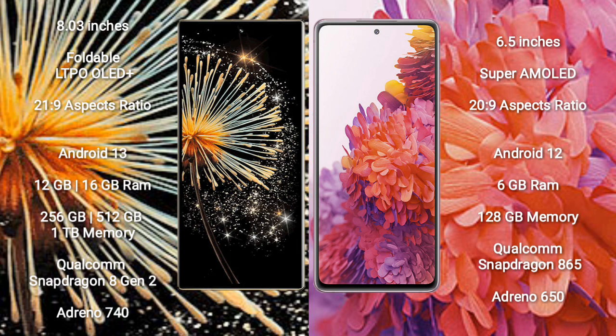The Xiaomi Mix Fold 3 comes with 12GB or 16GB RAM, and 256GB, 512GB, or 1TB internal storage, powered by a Qualcomm Snapdragon 8 Gen 2 processor with GPU Adreno 740.